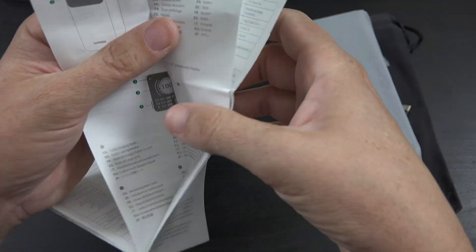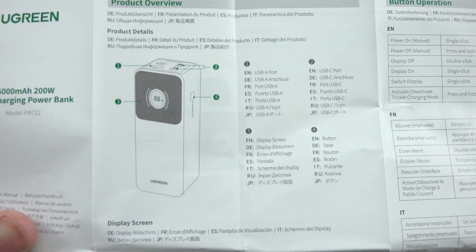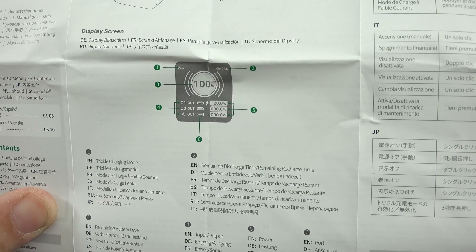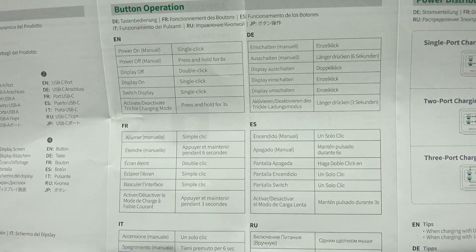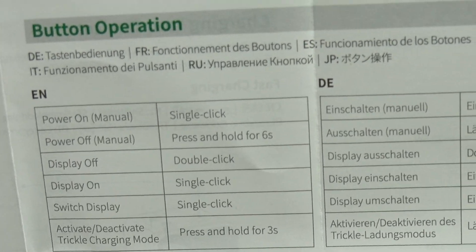We've got the instruction booklet here - I like to briefly show this because you might acquire this someday and yours doesn't come with instructions, or there might be something on here I didn't know about. We've got the display screen that shows a bunch of information, such as what all the ports are doing, showing the volts and amps going in and out. It's so exciting! We have a double-click, a single click, and a press-and-hold for three seconds to enter trickle charging mode.